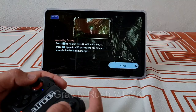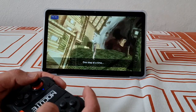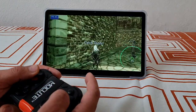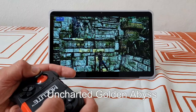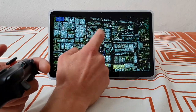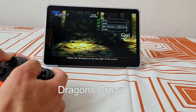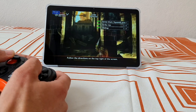Now let's check something that everybody is waiting for — Vita3K Android emulation with the latest version 7. The developers are still working on this emulator and it is certainly a great piece of software that can't be missing from any emulation machine. It is still a work in progress so a bunch of games have various issues, but plenty of games are perfectly playable — like Gravity Rush, which is running solid, and Uncharted Golden Abyss, which is also running great even on this less powerful chip. Dragon's Crown also playable, even the audio was perfectly fine, and Drive Girls also more than enjoyable.